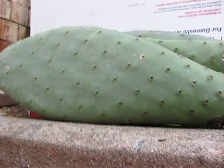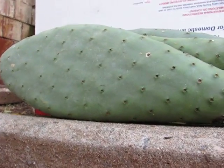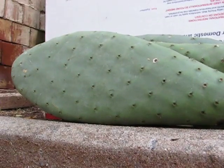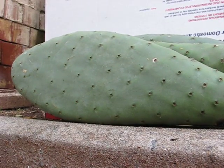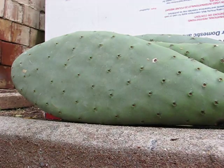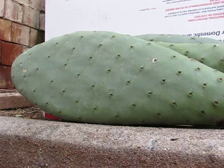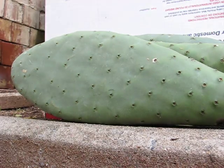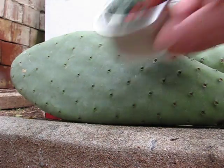I'll be using my Benjamin 392 from about 30 feet out. Thanks for watchin'. First the pointed Unjin, and the round nose Unjin, and the wad cutter Match Diablo Gamo pellet, and the RWS Super H-Point. Alright guys.